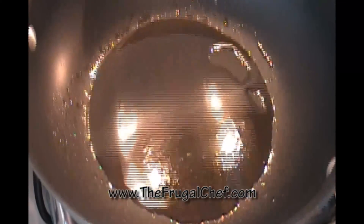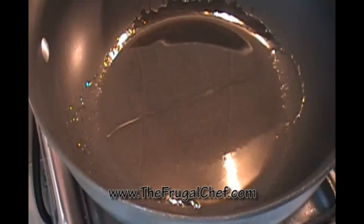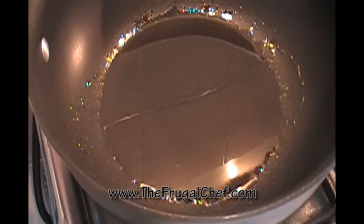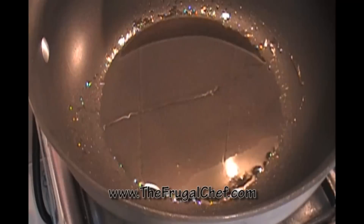I have some oil heating in this skillet. I want it to be really, really hot. We're gonna start cooking our chicken. I'm going to remove the chicken from the marinade and just leave the hot chili peppers behind.